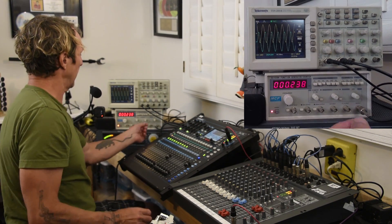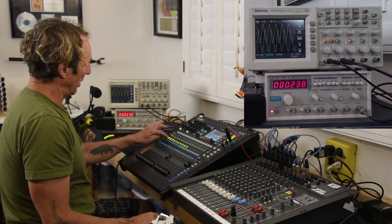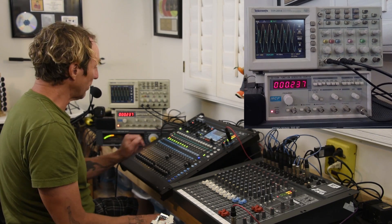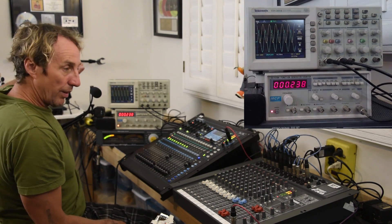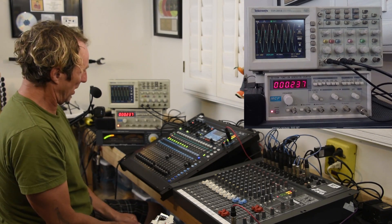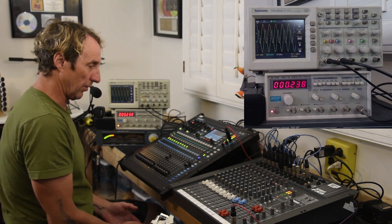As soon as I bring the level up right there, I'm seeing peak lights show up on channels one, two, and three — the calibration of all these channels. And we're instantly seeing an extremely undesirable distortion to the waveform. Just the hint of a peak light on this digital console is giving us a terrible sound.